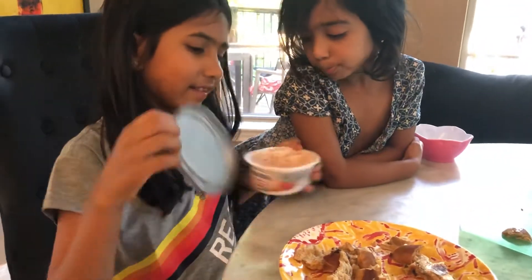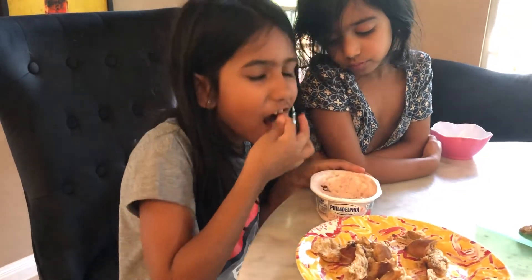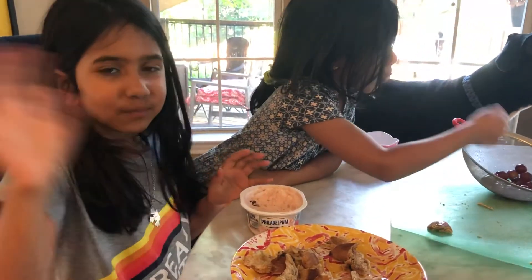Hope you guys enjoyed this cooking video on bagels! How does it taste? Mmm, good — delicious! Bye, watch another video! Bye bye, see you guys! Ciao!